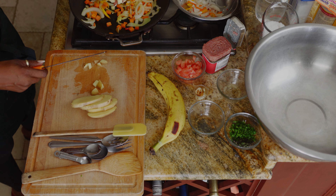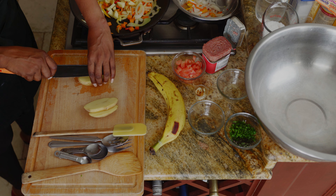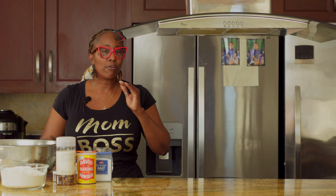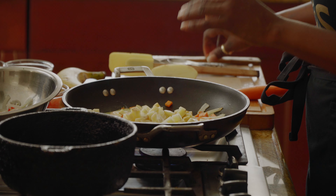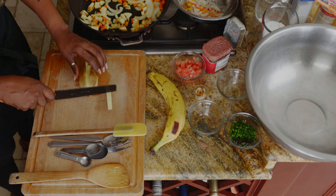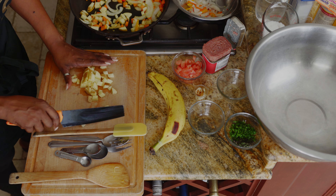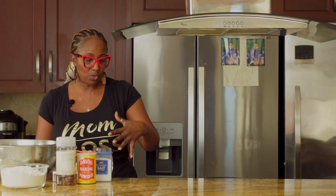When my daughter went off to university in Canada, every time she came home she would always put in an order of what she wanted to eat — because when you're in university you can't find the basic stuff you get at home. Corned beef, white rice, and corn was always on her list: 'Mommy, you have to do that because that's what I want to eat on Saturday.' No problem. I ate a lot of this as a child, and if I'm going to do it, I'm going to jazz it up. I'll use just a small whole potato, cut it into cubes, and add it to the sauté mix.